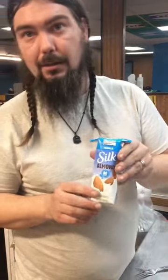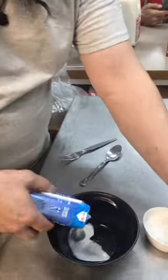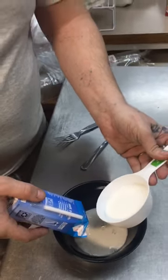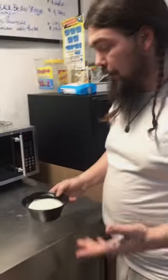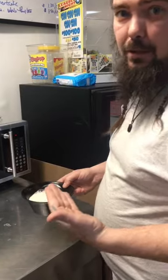I'm going to show you how to make vegan microwave vanilla pudding. We're going to take eight ounces of Silk vanilla almond milk, one third cup of sugar, and two tablespoons of cornstarch, and mix these together. Then all you have to do is pop this in the microwave for a few minutes, monitor it, and stir it every so often.